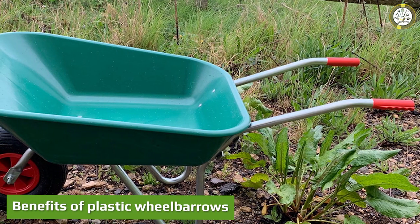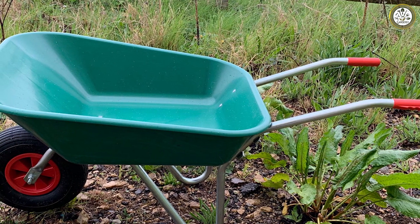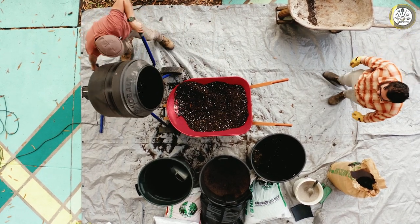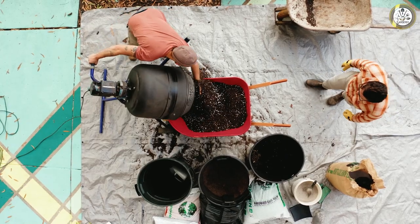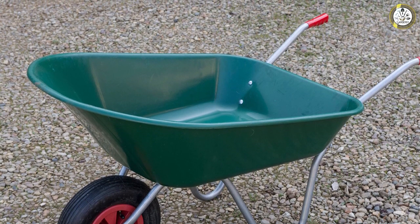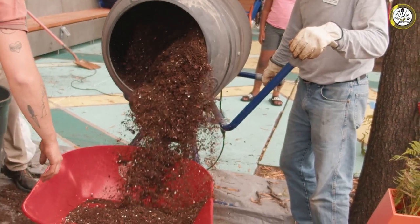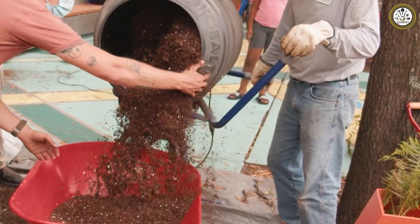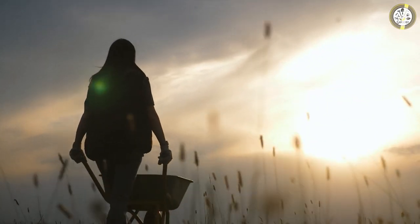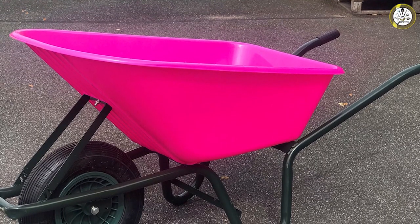Plastic wheelbarrows come in different sizes, shapes, and colors. You can find a multitude online varying in specification and price, from jumbo wheelbarrows to tiny side garden ones. A key benefit is being lighter weight, which helps you physically and reduces shipping costs. Plastic wheelbarrows are also not susceptible to rust like steel wheelbarrows are, meaning a longer life for your wheelbarrow. You can leave your wheelbarrow out in the rain and not have to worry about it rusting or rotting away.